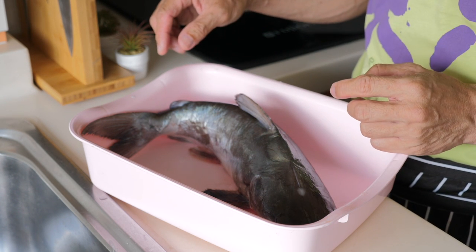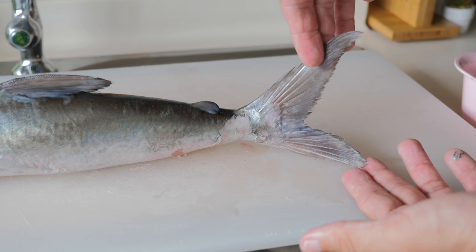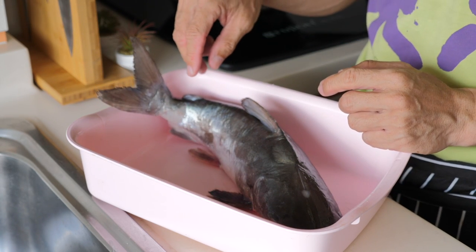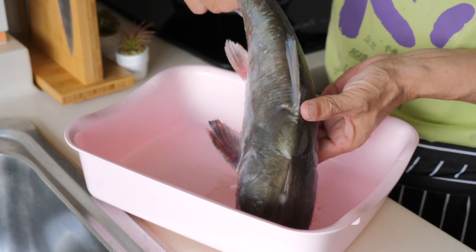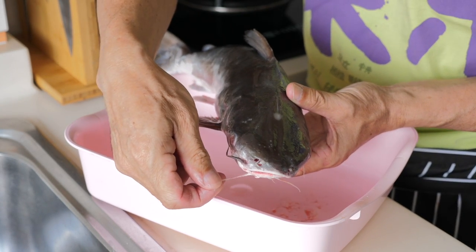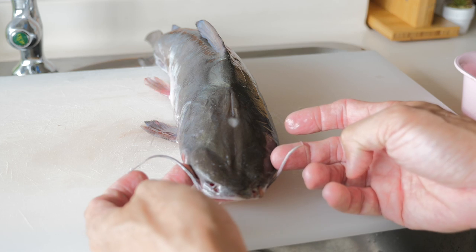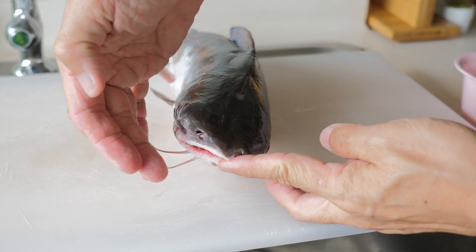The catfish itself does not have any scales — basically it's just slimy. It has a very powerful, forked tail that makes it quite a fast swimmer. And something interesting as well is that they have what we call barbels. Basically this allows them to hunt — there is a set on the mouth and a few underneath the mouth as well.